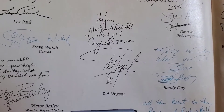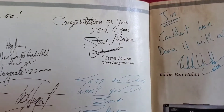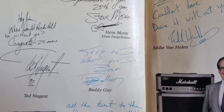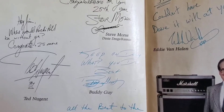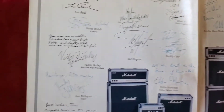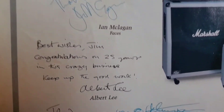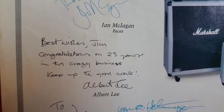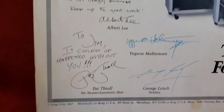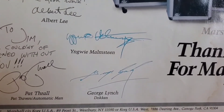From Ted Nugent: "Hey Jim, where would rock and roll be without you? Congrats, plus 25 more." From Steve Morse: "Congratulations on your 25th year" — and he drew a little guitar. Buddy Guy: "Keep on doing what you do best." From Eddie Martinez: "All the best to the power of rock and roll." From Ian McGlagan: "Here's to your 25th anniversary. Thanks, Jim." From Albert Lee: "Best wishes, Jim. Congratulations on 25 years in this crazy business. Keep up the good work." From Pat Thrall: "It couldn't have happened without you." Yngwie Malmsteen just signed his name. Same with George Lynch.